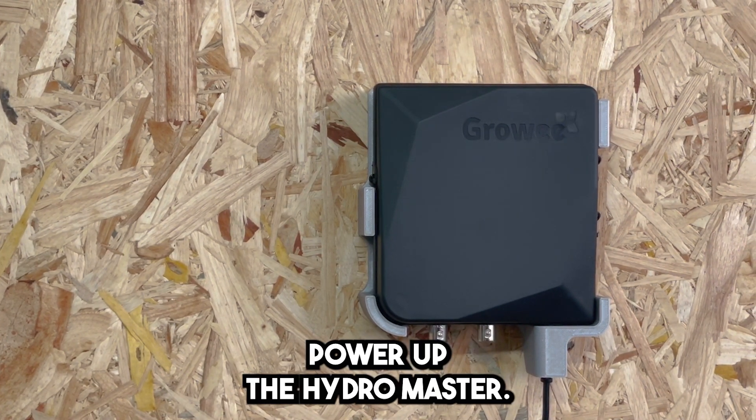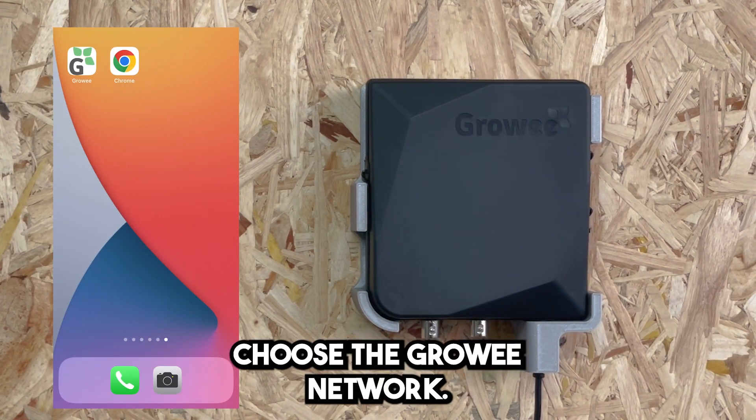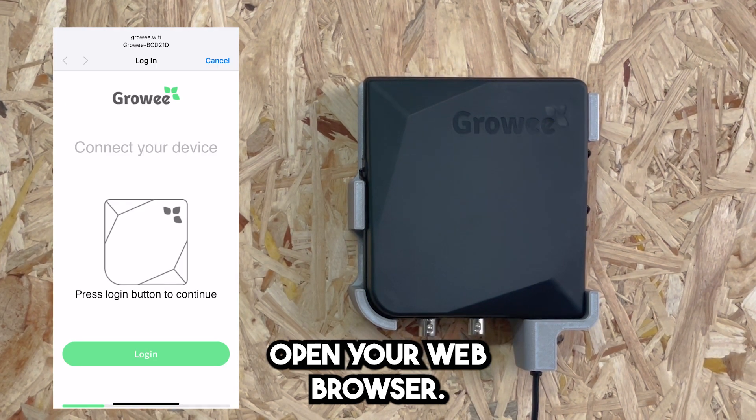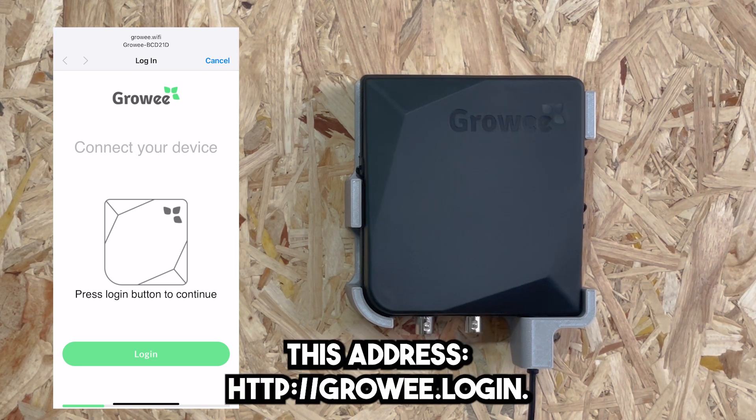Power up the HydroMaster. Go to Wi-Fi settings on your phone. Choose the Growing network. Open your web browser — the login page should open automatically. If it doesn't, type in this address.